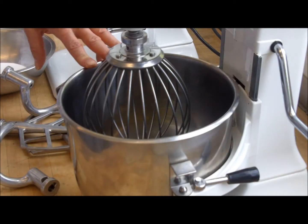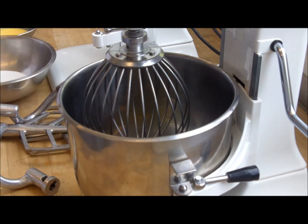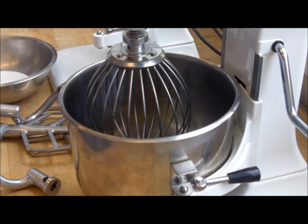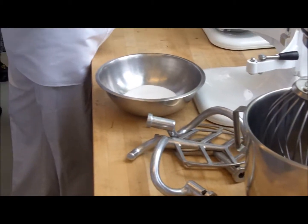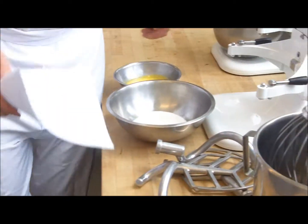Just the egg whites right now. Clean bowl, clean whip. We've got the sugar here. And in this bowl, I asked Jay to mix the egg yolk and the vanilla together. So, we're going to start this up.